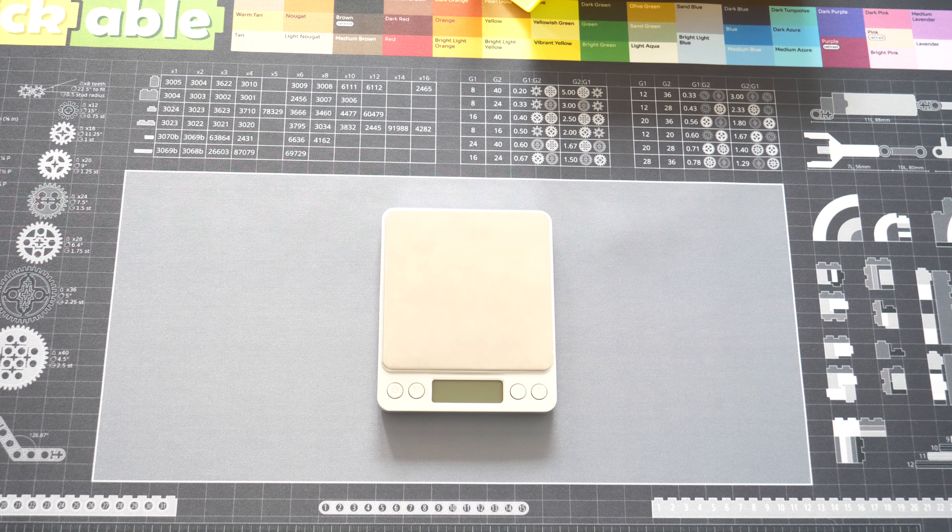Hey, and welcome to this video. In this video series we will be talking about the tools we use in the BrickLink store. And this time we will be talking about the counting scale.